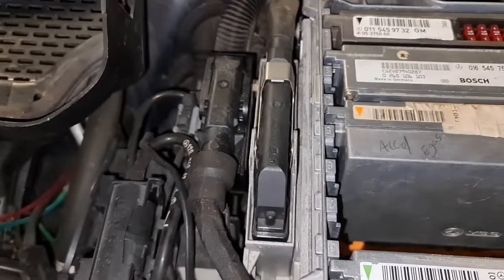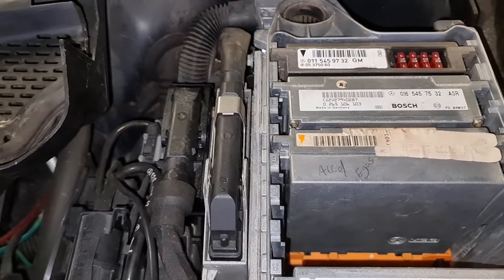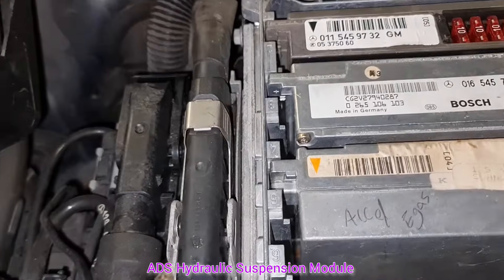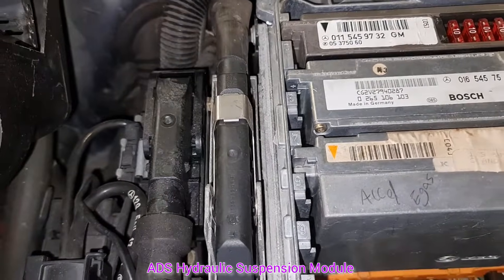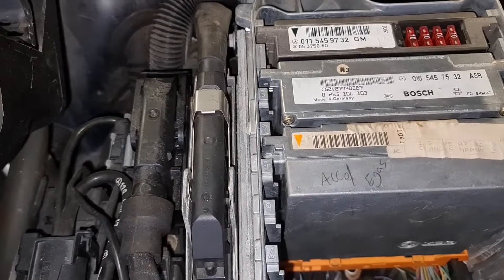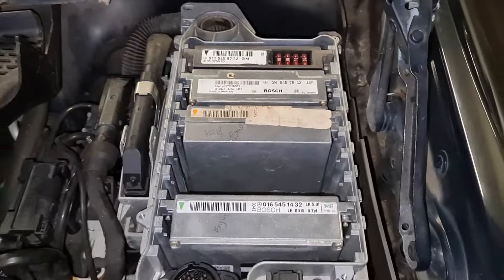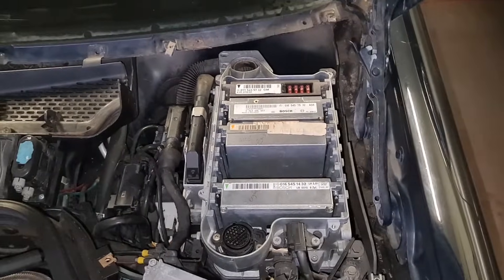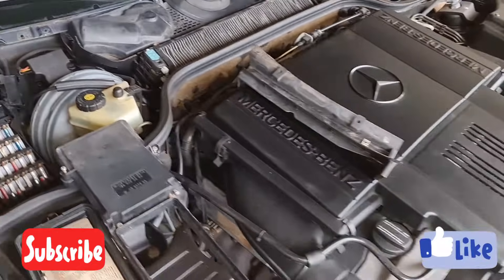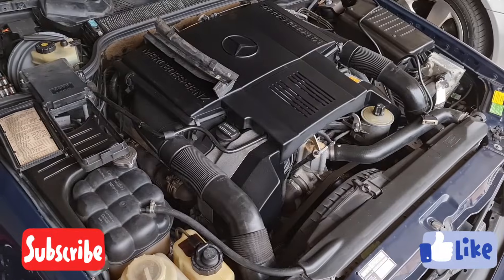There is also another important module for SL500 and SL600 cars — this one here is the ADS hydraulic suspension module, so keep that in mind as well. I was looking for this and dug everything out and found a few things. All right guys, as usual thank you so much for watching, please like and subscribe, bye!